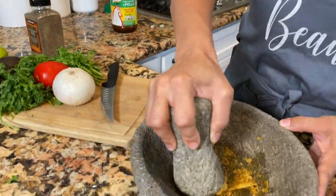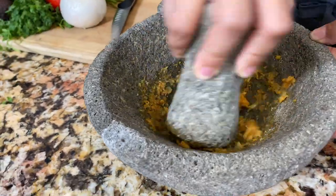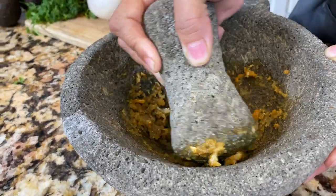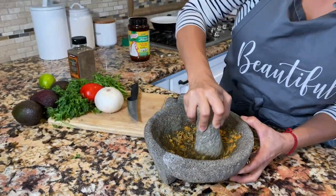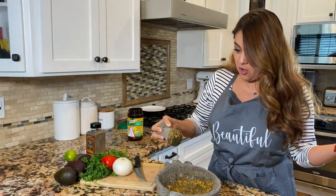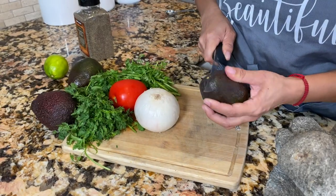I told you this habanero is freaking spicy! Let's continue to mash — I like to go in circles; you see how it helps to bring it around the sides so you can get everything really nice. Just like that — beautiful. Now let's put in our avocados.